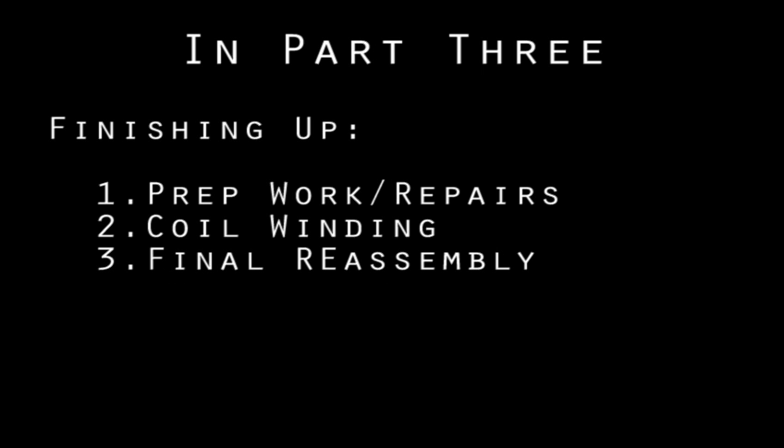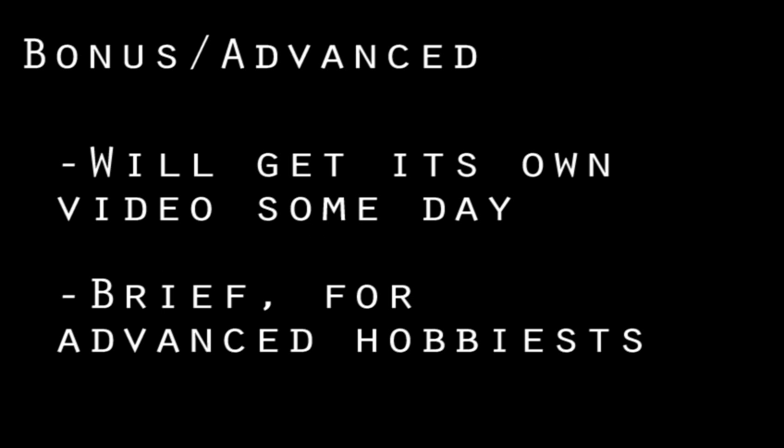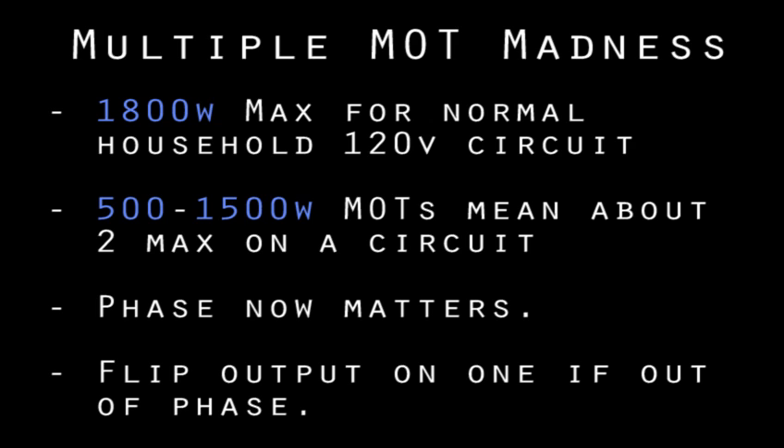Now go watch part three, the exciting conclusion, where I teach you how to build the coils and mount everything back together, hopefully without burning your house down. If one MOT isn't big enough for you, why not more? I've seen projects with as many as 16. You can only get 1800 watts out of a normal household circuit, which means about two MOTs are the most you can hook up without a special setup. If you hook them up with all the secondaries in series or parallel, note that polarity and phase will matter. If you end up getting nearly zero volts, it means the transformers have opposite phases — to fix it, just swap the output terminals on one of the transformers.